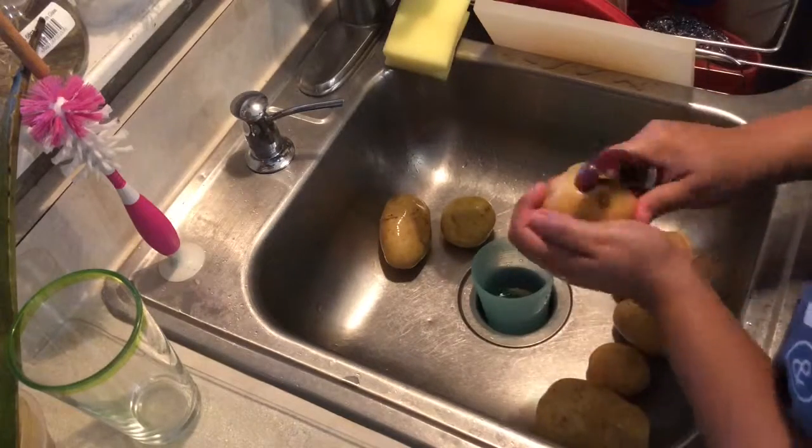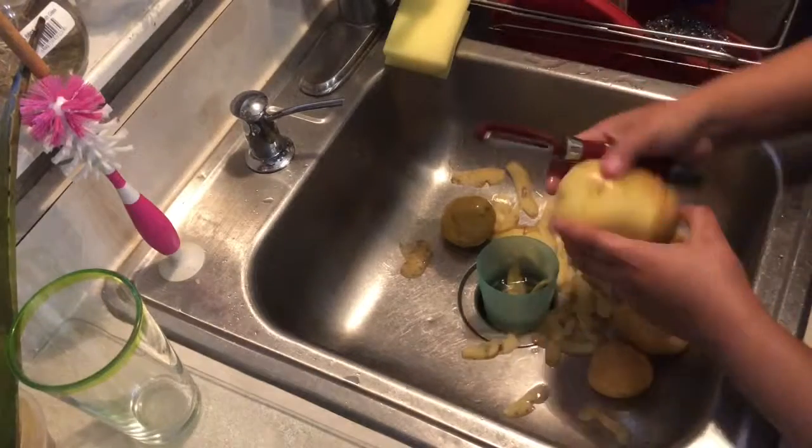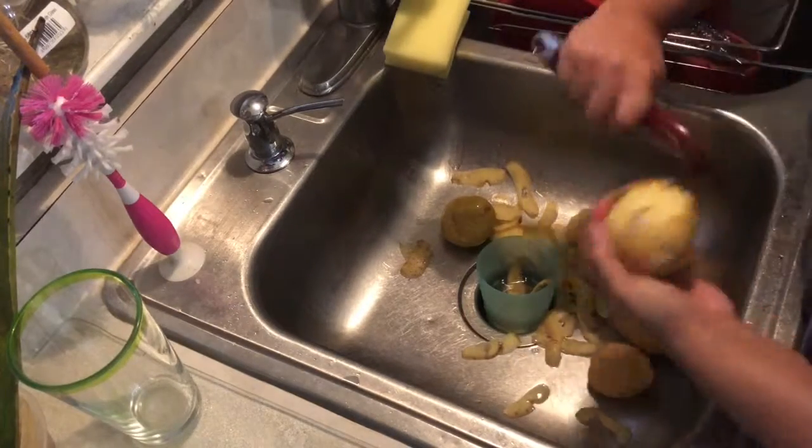So next I like to peel my potatoes. Obviously these are really small and I'm afraid I'm gonna chop off a finger, so I don't peel them perfectly, but that's okay.